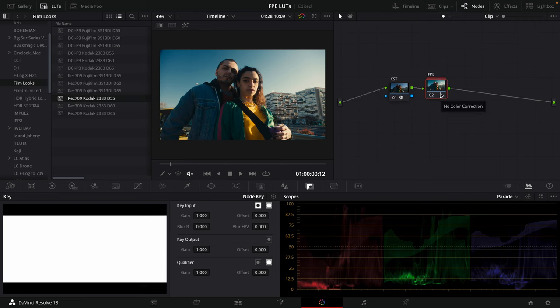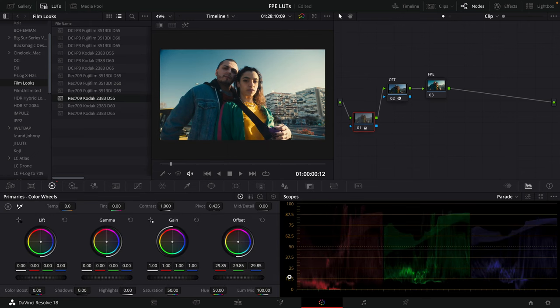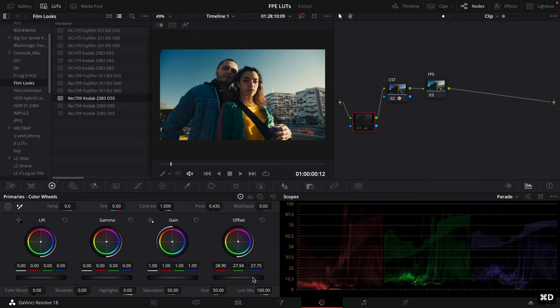If you want to adjust exposure and white balance — anything like that — you want to do that before the original color space transform. I'll make a new node, go to my offset wheel, and say we want to make it a bit brighter by adjusting the offset. I can also push it a little warmer or cooler, whatever looks good. We'll make it slightly warmer and bring the exposure down a tiny bit. I'll call this node 'Primary'.